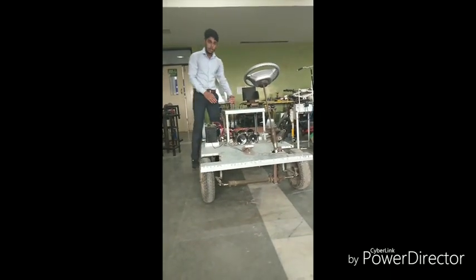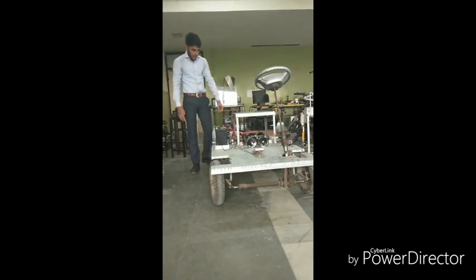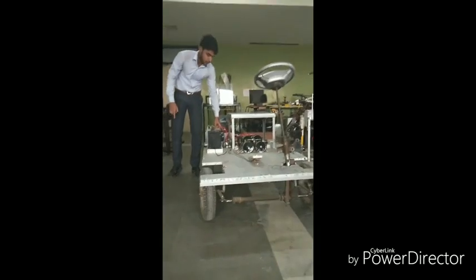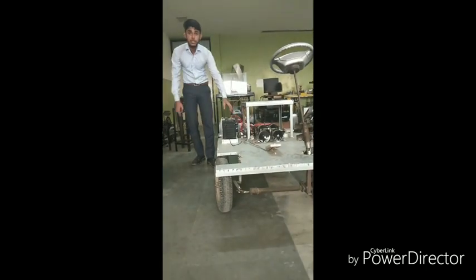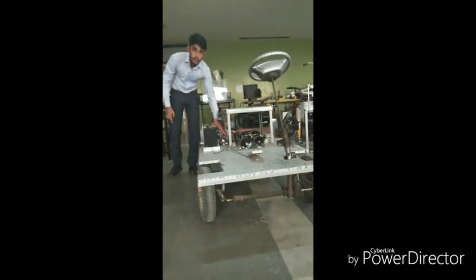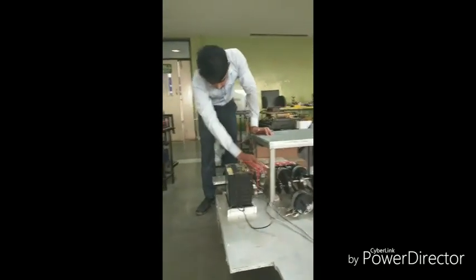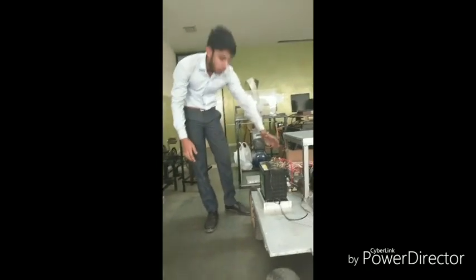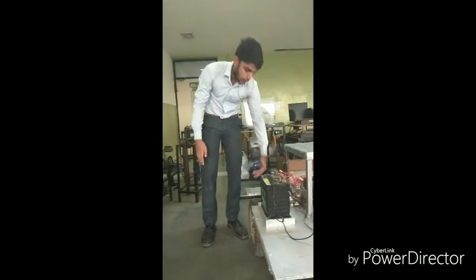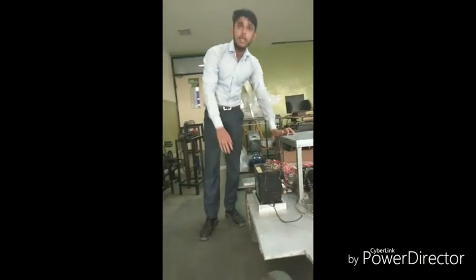In this manner the complete firing sequence of the engine takes place. The crankshaft is further connected to a power transmitting source called the gearbox. The gearbox helps to transmit the complete engine power to the rear wheel, which makes the wheels rotate and as a result the vehicle moves.